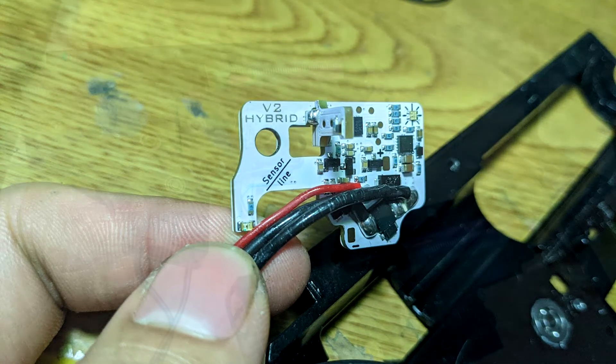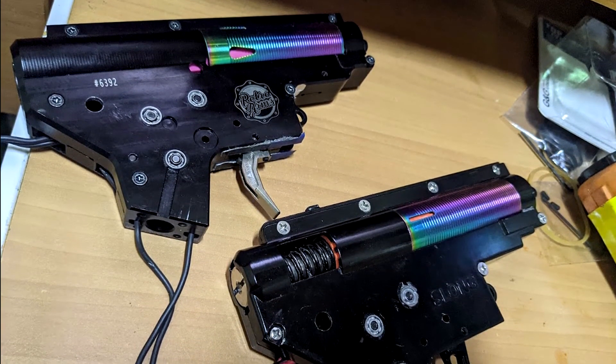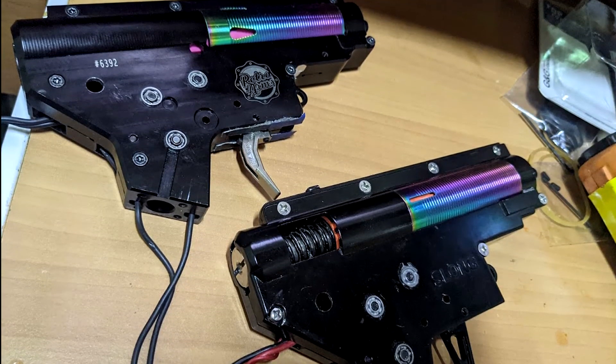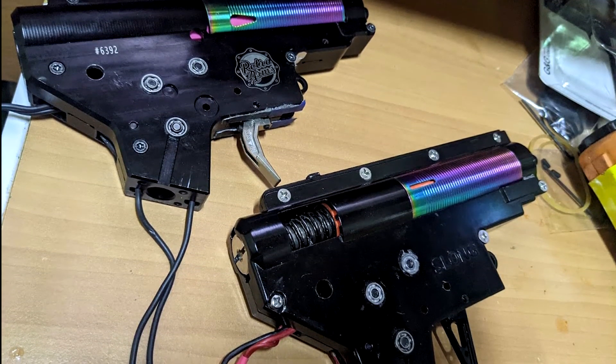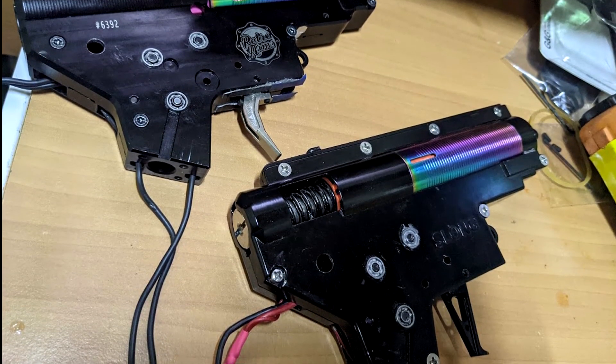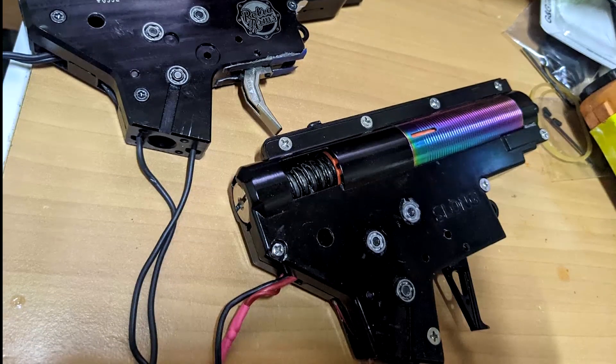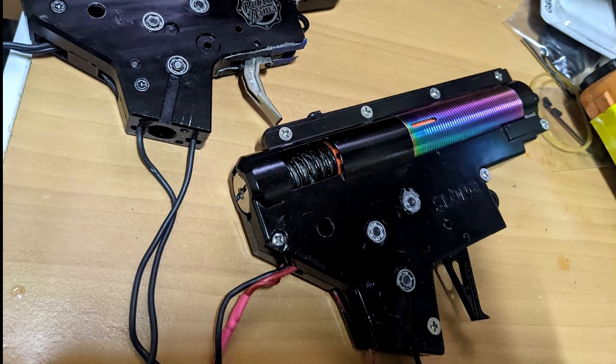You might be curious which model has the best trigger response. I would say they all have the same. However, GateTitan's trigger is more comfortable, thanks to its equalizer and sensor position — the sensor is much closer to the trigger, so you don't need to pull as deep. I think it's not very comfortable to pull to such a deep position. Alright guys, hope you enjoyed the video. If you have anything to ask, comment in the comment section below. I'll see you next time.